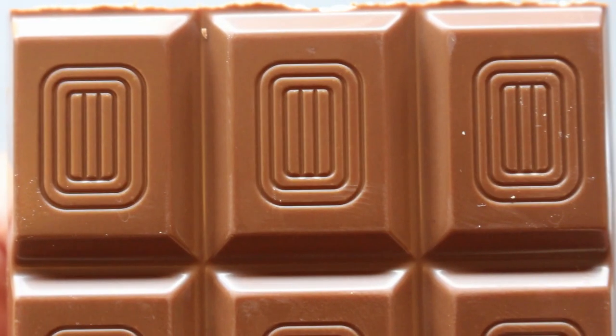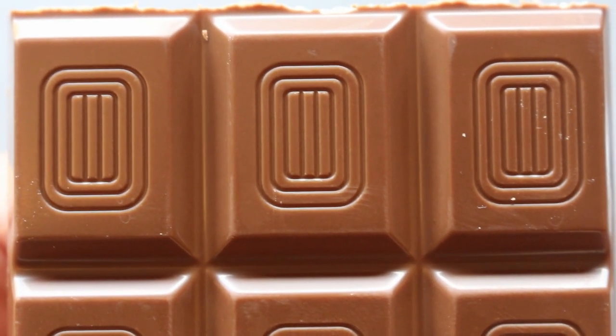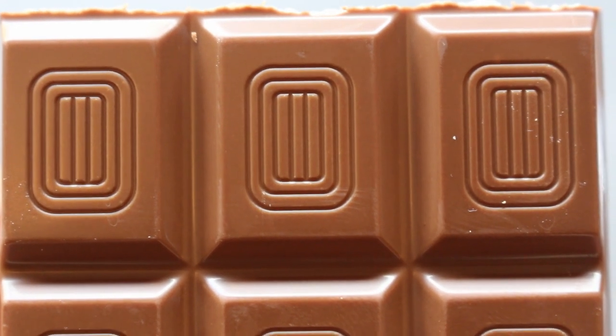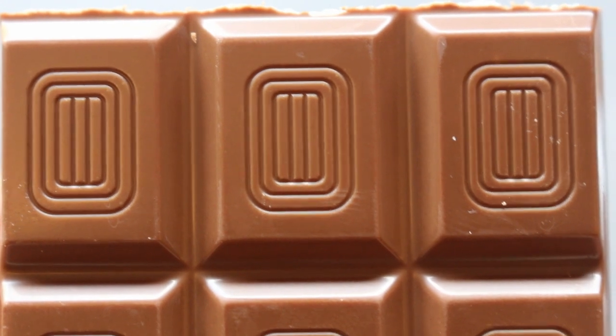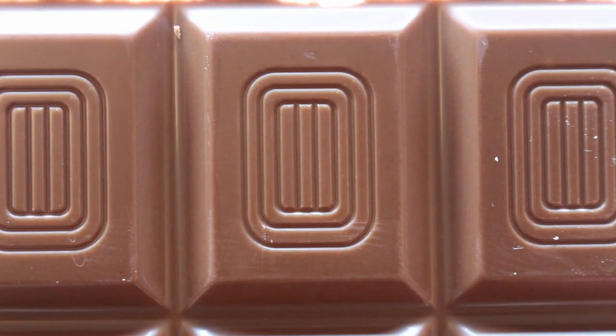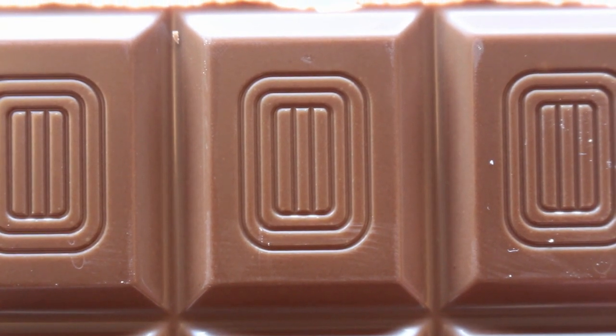There's something mildly hypnotic about three vertical lines surrounded by two rectangles with rounded edges. It's begging me to have a chocolate adventure, so I've got to get involved. Let's take one of the sections and have a go.